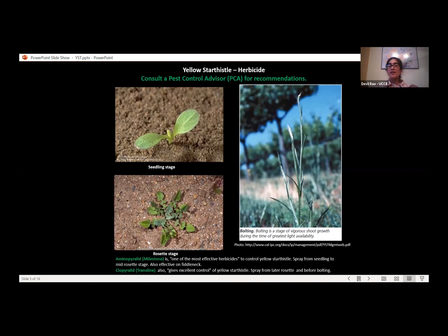The information I'm giving tonight is not a formal recommendation — I'm not a herbicide expert. I would recommend consulting a pest control advisor or PCA for specific recommendations. That said, I'll talk a little bit about some herbicides for controlling Yellow Star Thistle. Before I do, I want to cover the different growth stages of Yellow Star Thistle, because the growth stage will dictate which herbicide is most appropriate and most effective.